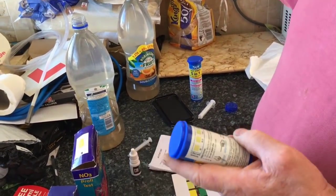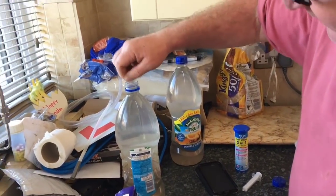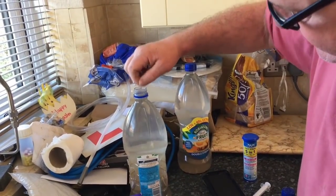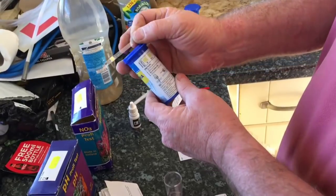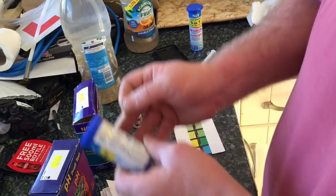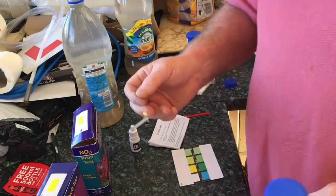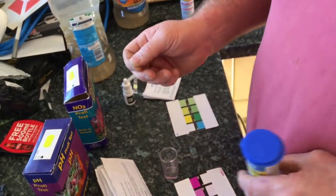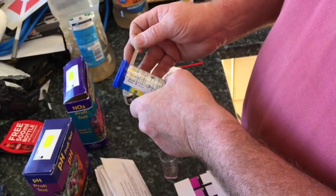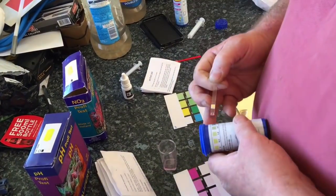Now for the ammonia test. If there's any reading of ammonia in water, it usually means it's very toxic and poisonous to the fish that live in it. We just need to swill this test around in the bottle and then compare it to the chart. In comparison with the chart, it appears that there's no ammonia in the natural seawater.